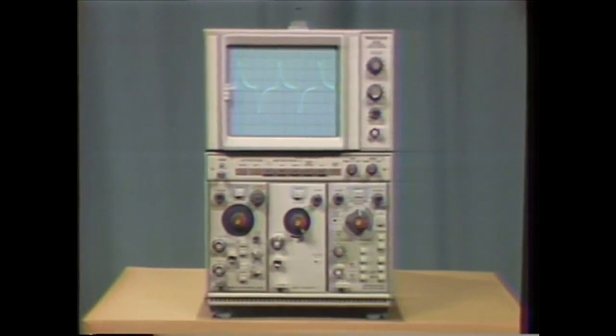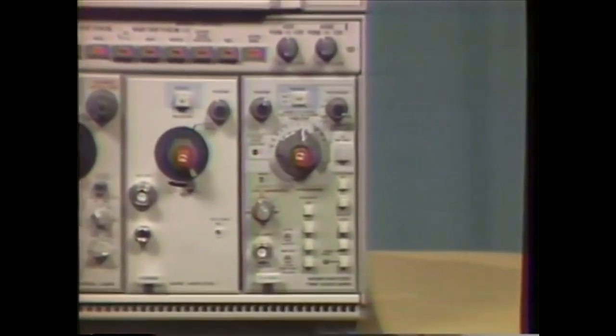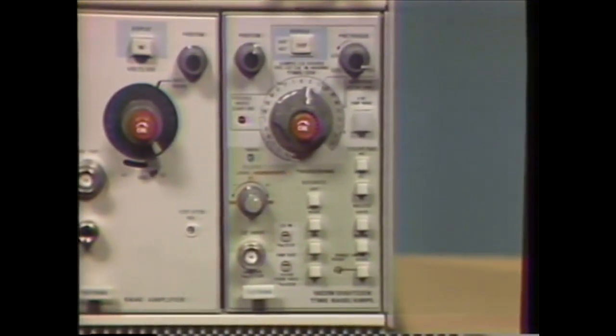The time base used with the 5223 is the 5B25N. By providing control of the 5223's digitizer, this time base significantly expands your measurement capabilities.